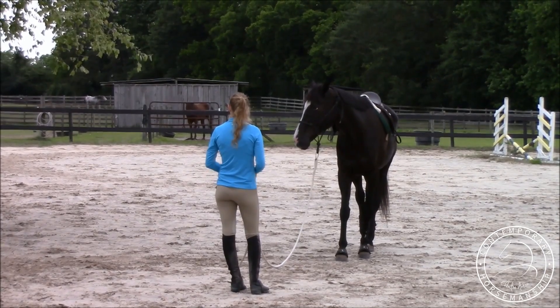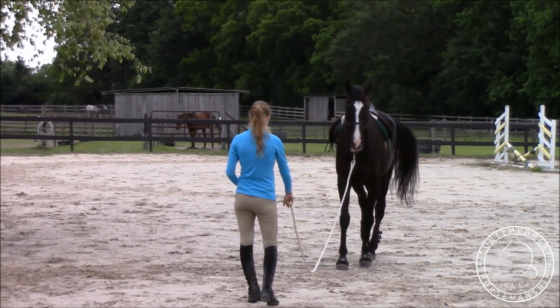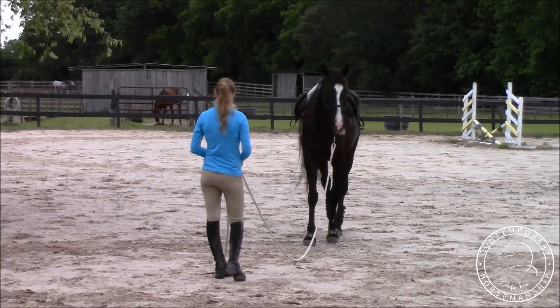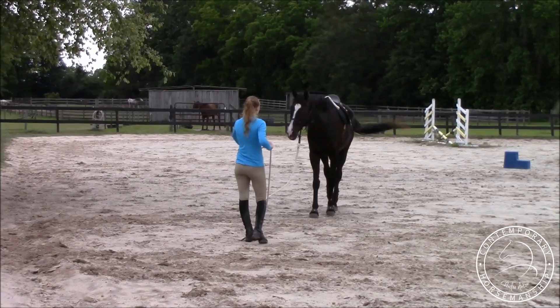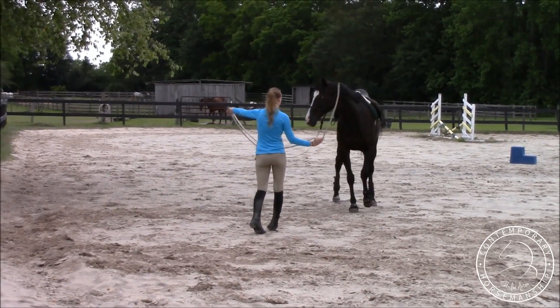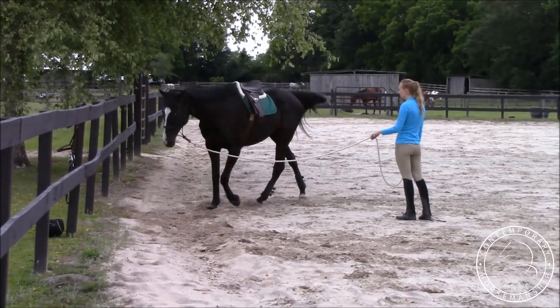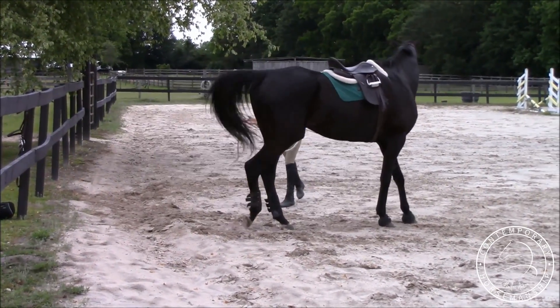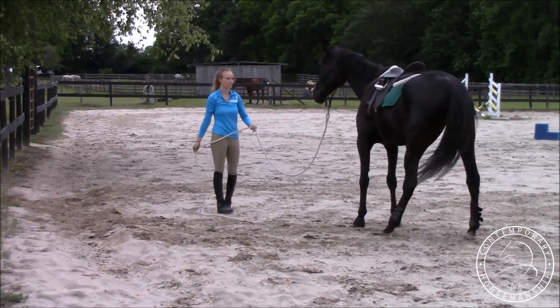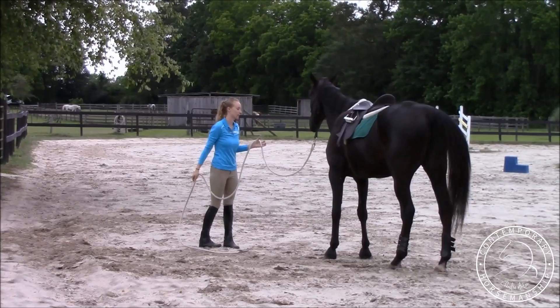There's a difference between looking around and purposely not wanting to pay attention to me. It's fine if they look around a bit, but if he's always got his head turned then he's just not paying attention. I'll ask him gently the first time and then bump him back to me. That was good that time — he made two decent turns.